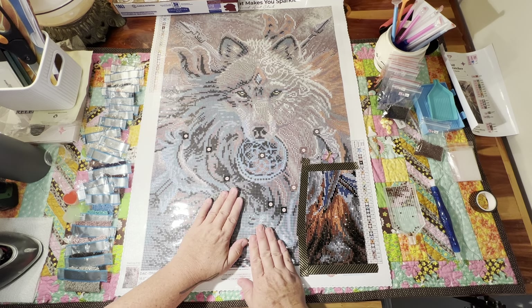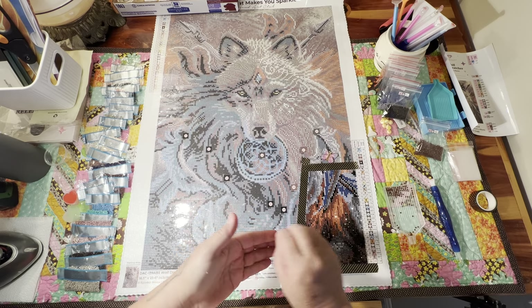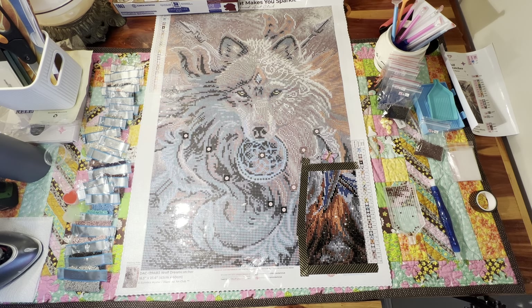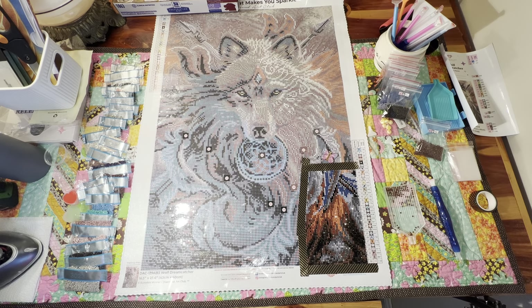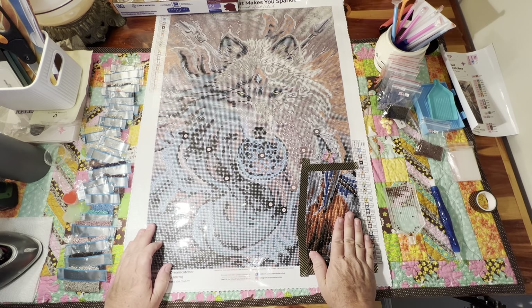I decided at the last minute to run to Hobby Lobby because I had ordered some canvases and they never came. I got to looking and they're coming from China — I don't know how long it takes. This is only my second canvas to diamond paint. In my other video you saw I did one, and that got me hooked. So I tore out to Hobby Lobby and they had a great selection of different sizes to choose from. I got so excited I didn't turn the camera on for the unboxing.